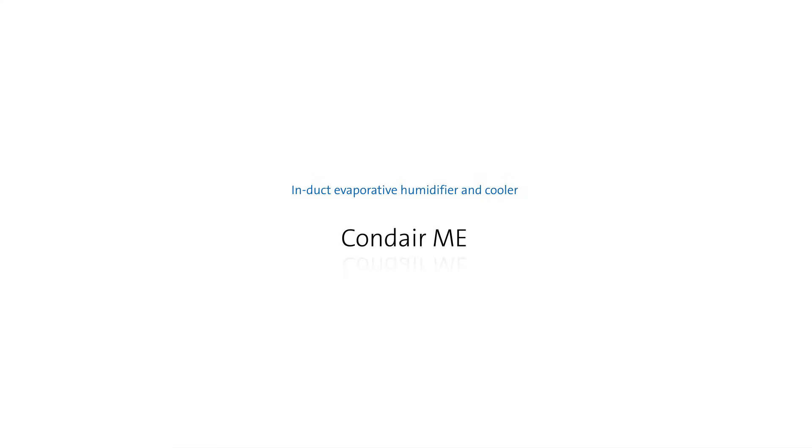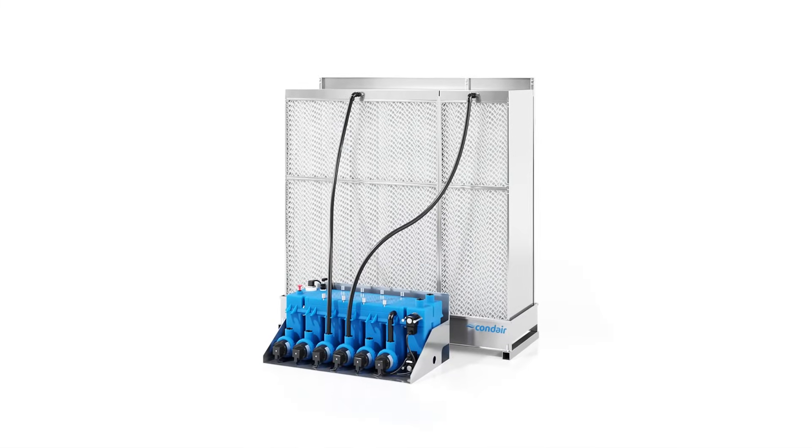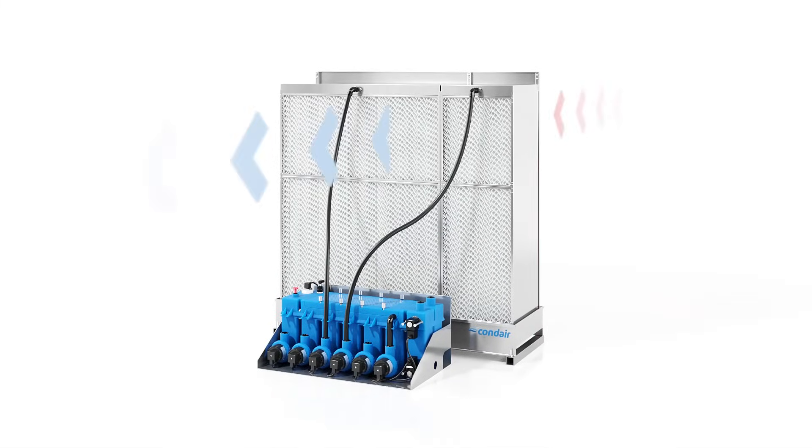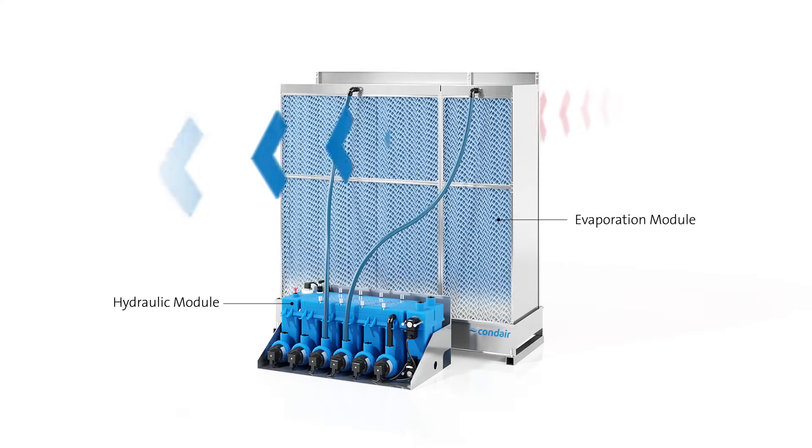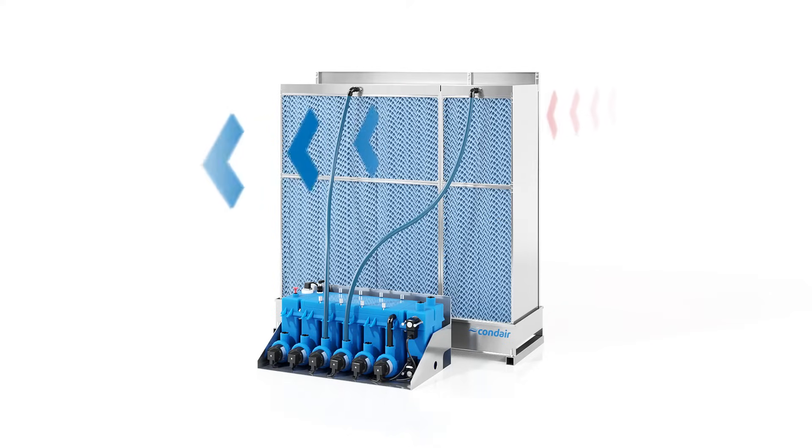The Induct Evaporative Humidifier and Cooler Condair ME is an adiabatic humidifier for use in HVAC systems. An innovative hydraulic module ensures a uniform distribution of the humidification water on the evaporation body, designed to cool the air by evaporation while it flows through.